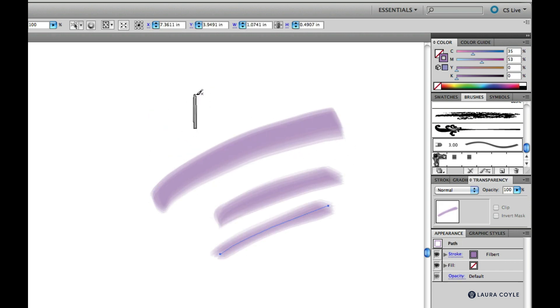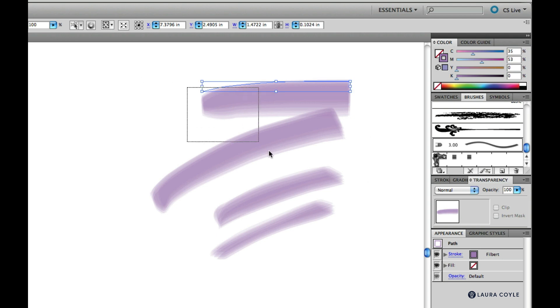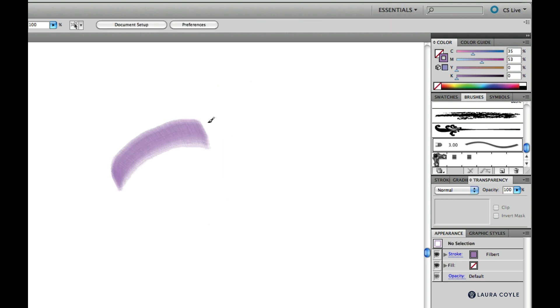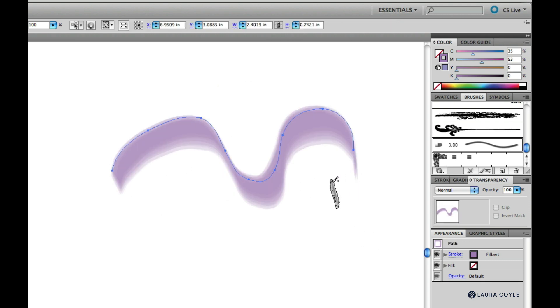The bristle brush is only available in CS5 and later versions. If you're using a Bamboo, you can use the bristle brush, but it won't show a dynamic brush preview like mine does here. You won't see this dynamic cursor with a Bamboo tablet.